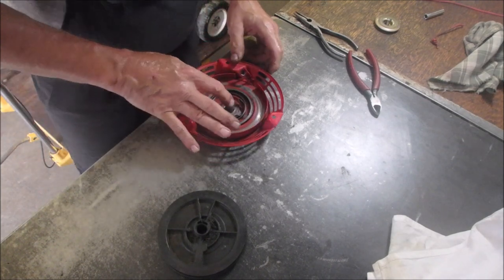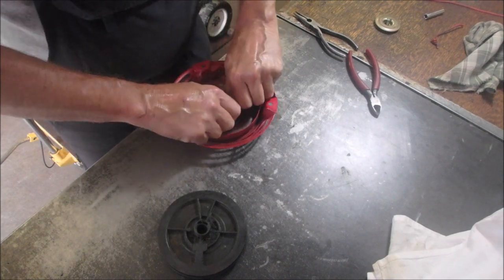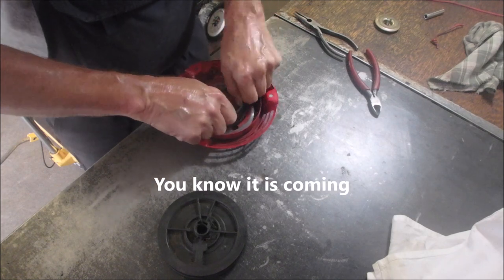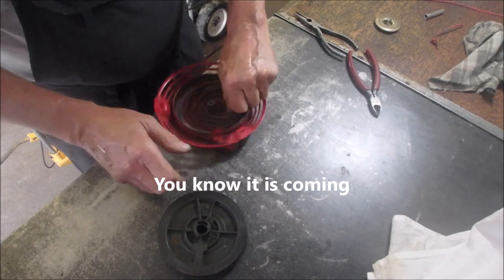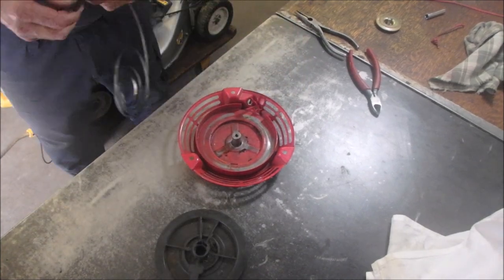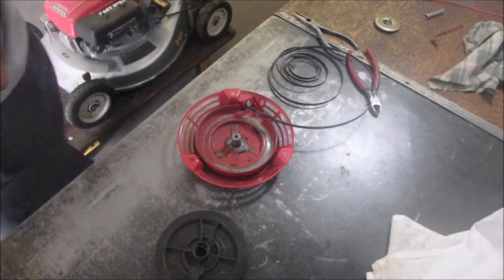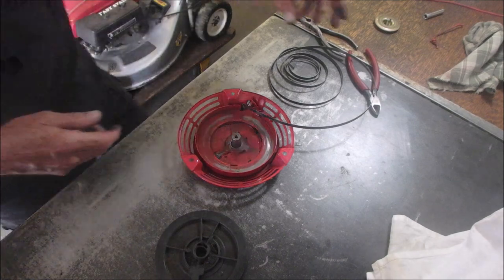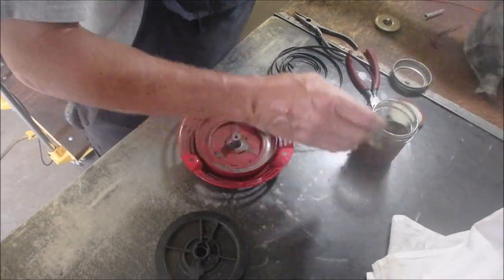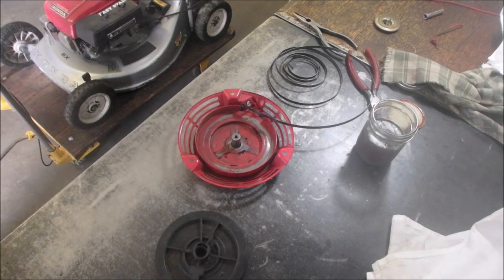I want it to reach the center. Hold on. I'm gonna clean it off. I want it to be really good. I don't know, maybe I'll move on. It's okay, maybe I'll need it next time.